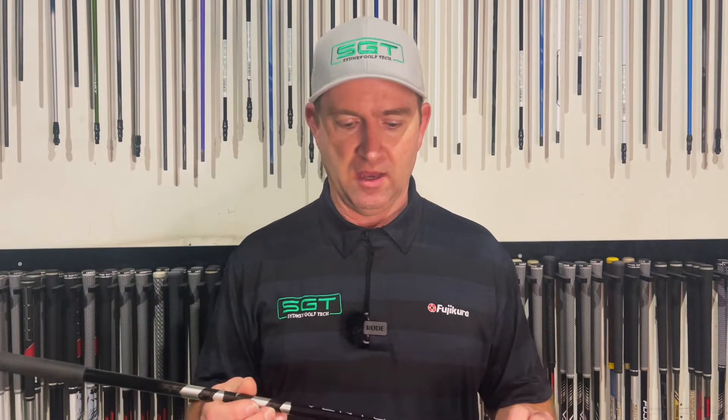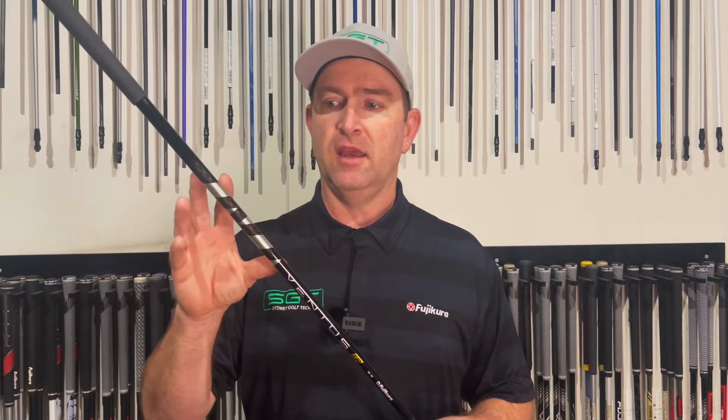The interesting thing about the new TR Black — the differences — this is 3.1 degrees of torque. The original Ventus Black is 3.4. Now the tip stiffness in both is 92; it's a figure they put on them where the higher the number, the softer. The handle stiffness in the TR Black is 80 compared to 81 with the original.